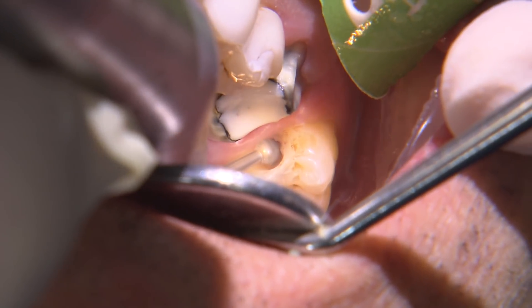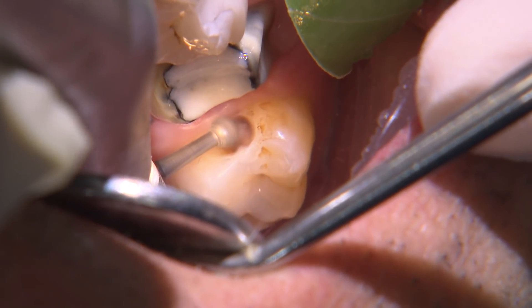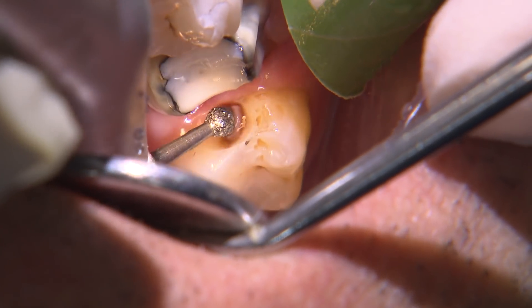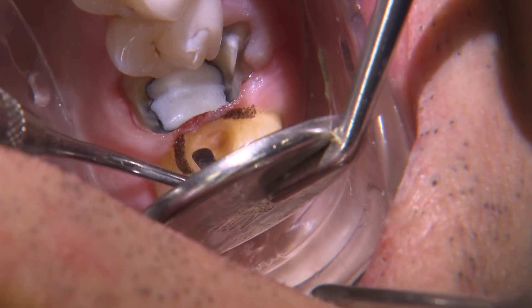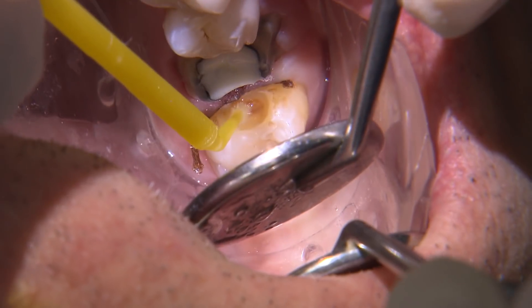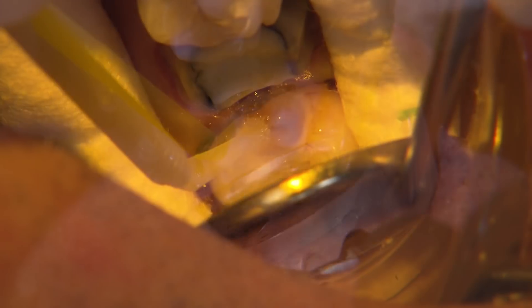Using a round diamond, I begin the caries removal by extending towards the gingival, occlusal, buccal, and lingual until healthy sound tooth structure surrounds the decay. I'll then use a slow speed carbide to remove the deep caries. I place a dry double zero cord in the mesial sulcus to help displace the tissue a bit more apically. I etch the prep with Kerr's phosphoric acid for 15 seconds, rinse and dry, ensuring not to desiccate the dentin.